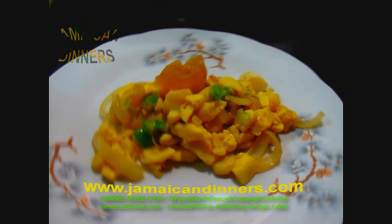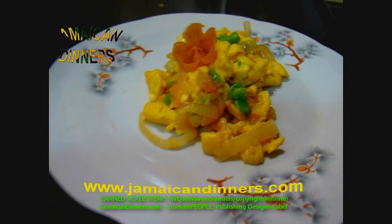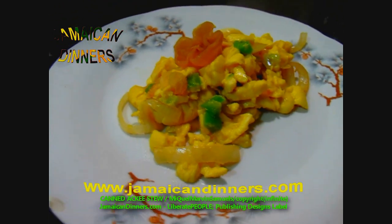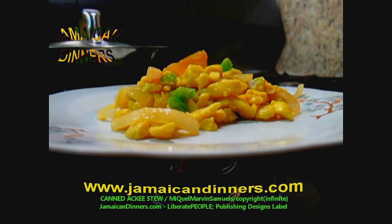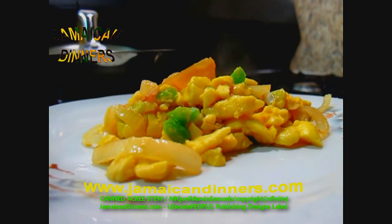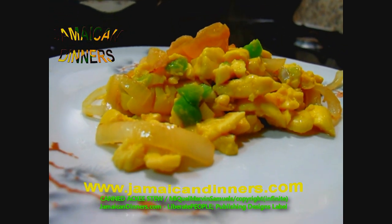Subscribe, like, share. You should try cooking this meal yourself and give us feedback when you do. Canned ackee fruit stew.